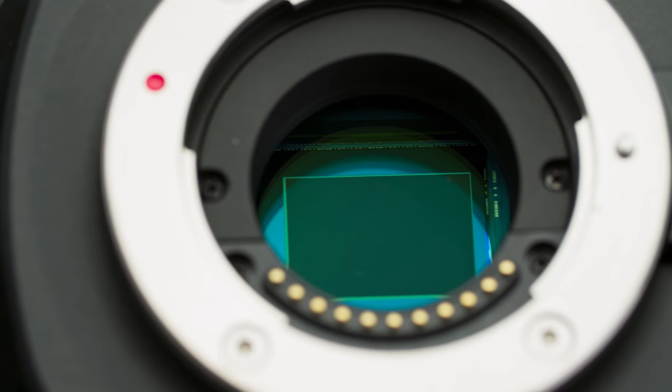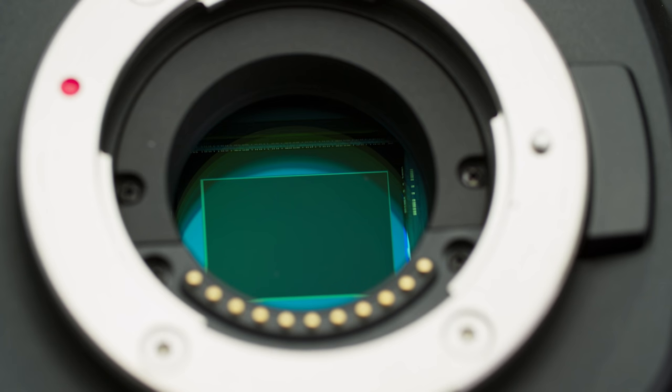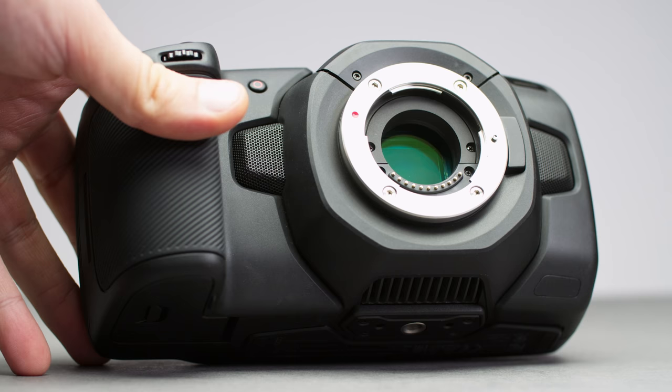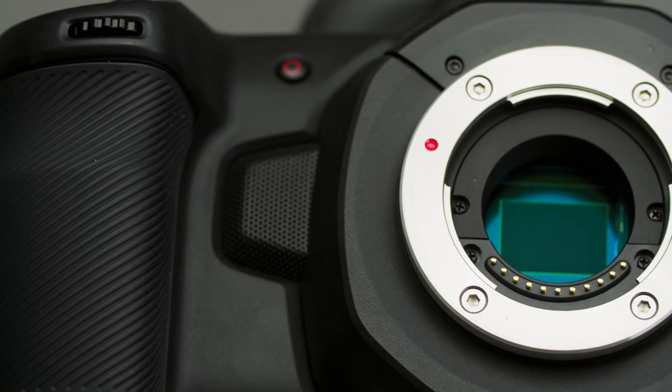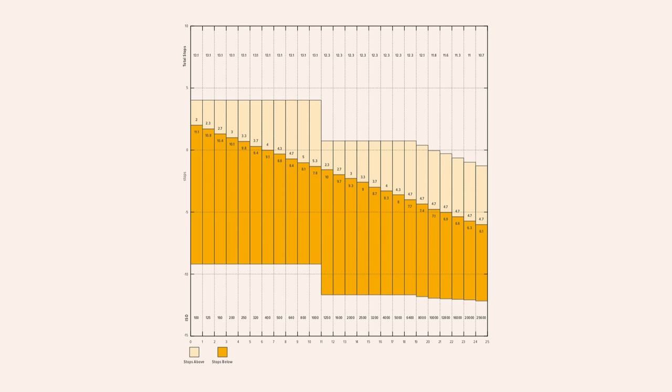This sensor is stated to have 13 stops of dynamic range, a maximum recording resolution of 4K DCI, and dual native ISO of 400 and 3200. Its dual native ISO is one of its most appealing features. When adjusting your ISO it will automatically switch between the two native ISOs. Between 100 and 1000 it uses native 400, and between 1250 and 25600 it uses 3200 as its native. That means if you are shooting at 1000 you are better off cutting out some light and switching to 1250 to get a cleaner image.